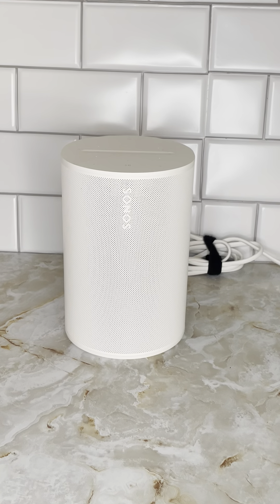Hi everyone. I want to show you a little bit about this Sonos Aero 100 wireless speaker. If you're thinking about getting it, just wanted to show you a couple things about it. It's one of the newer speakers from Sonos.